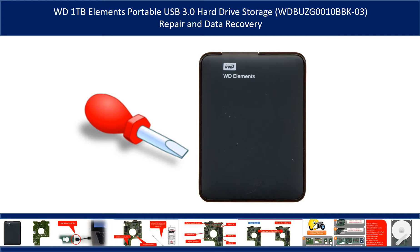Hello there. In this video, we are going to talk about WD Elements Portable Hard Drive Repair and Data Recovery.